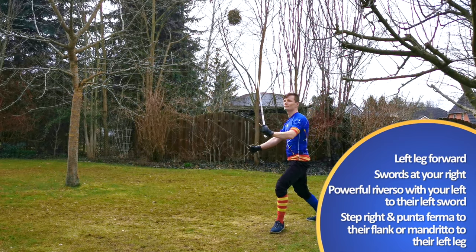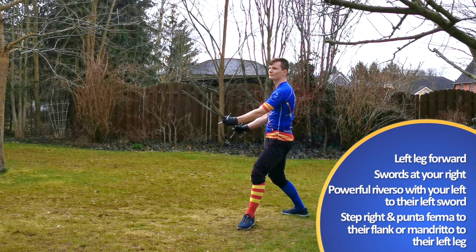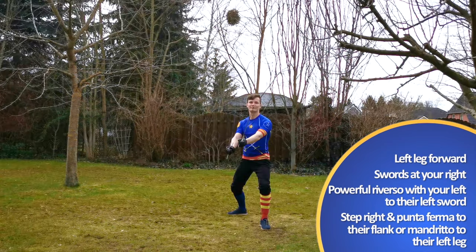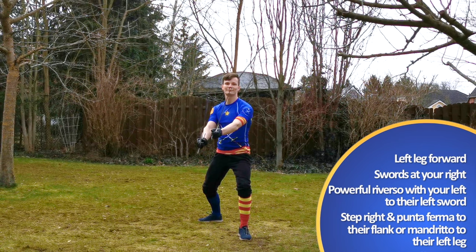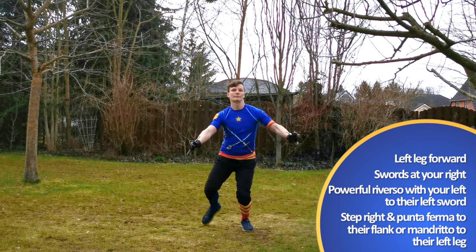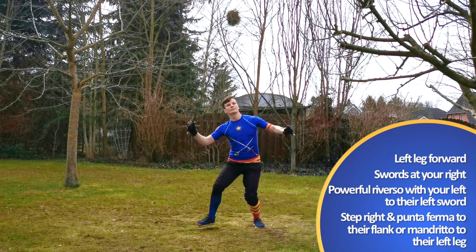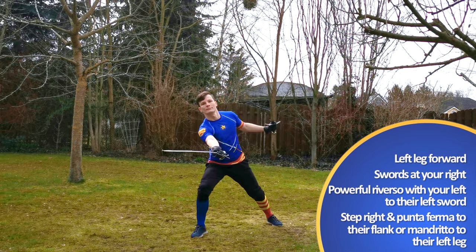Throw a powerful Reverso with your left from your right side to their left sword. This way you will clear both of their swords from the center line and open them up for your following attack. In order to give that Reverso some power, you will have to lift up the tip of your sword in the manner of a Falso. So be very aware of your distance, as this would be a possible tempo for your opponent to attack you.